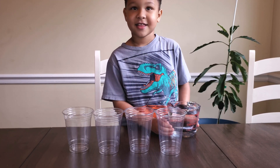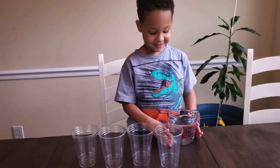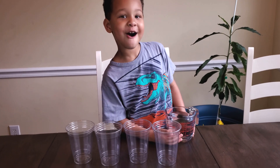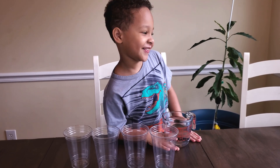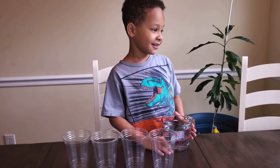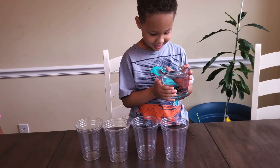So how many cups do we start with? Four. Four cups to start with. And what do you have in that measuring cup right there? Water. Awesome. So I think we should put the water in the cups. If you spill, it's totally okay. Just try and be careful.